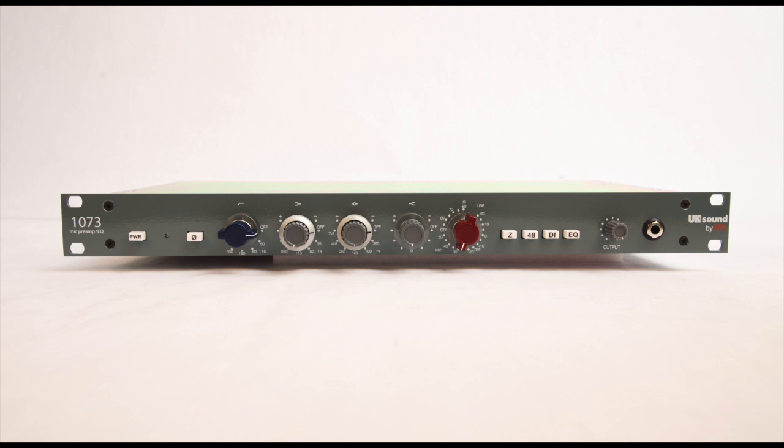It's one of the most emblematic face plates. Looking from left to right, we have the power button, the phase button to flip the polarity, then the high-pass filter. Now here's something that you need to know.